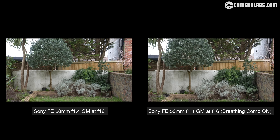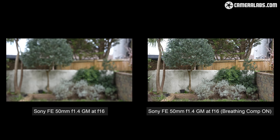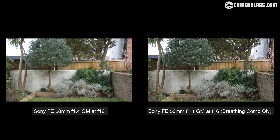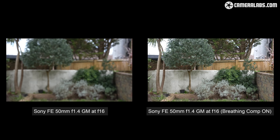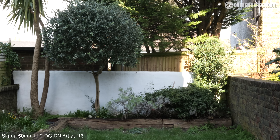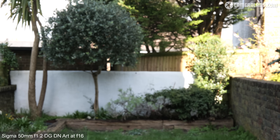Another feature not supported on third-party lenses on recent Sony bodies is compensation for focus breathing, where the view appears to zoom in or out a bit as you adjust the focus. Enabling compensation on these recent bodies crops the image to the worst case scenario, then cleverly maintains this field of view as you adjust the focus — it works pretty well as long as you're willing to accommodate that crop. Sigma claims to have reduced the focus breathing on the 50mm f1.2, so let's have a look at a video filmed on the S5 IIX with the lens close to f16, manually focusing from infinity to the closest distance of 40 centimeters and back again.